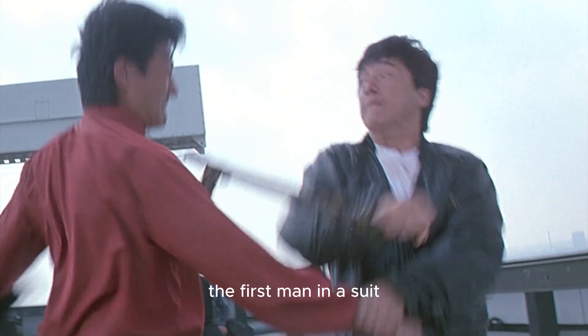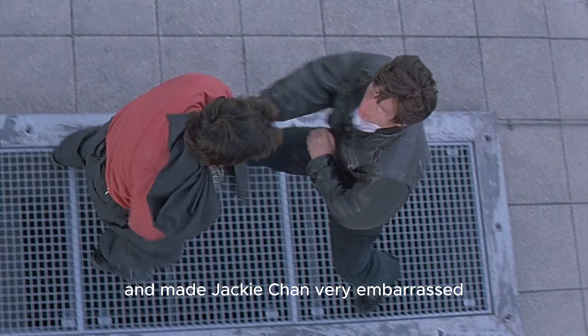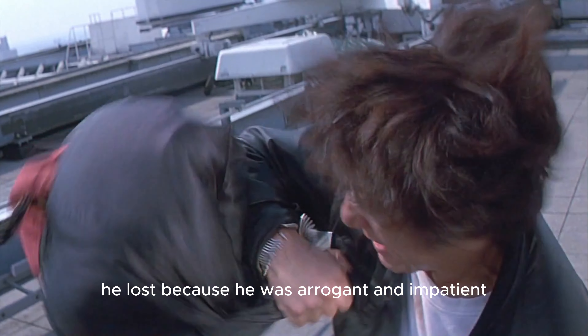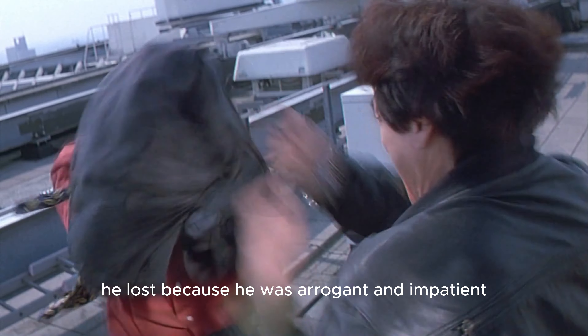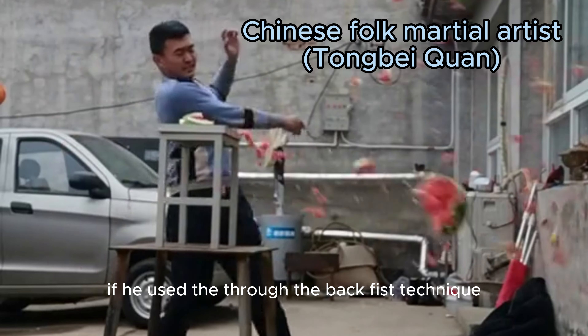The first man in a suit who appeared used a through-the-back-fist technique and made Jackie Chan very embarrassed at the beginning of the fight. He lost because he was arrogant and impatient. If he hadn't been caught by Jackie Chan's floor technique, the result might have been different had he continued using the through-the-back-fist technique.